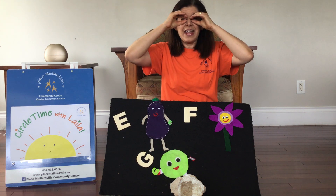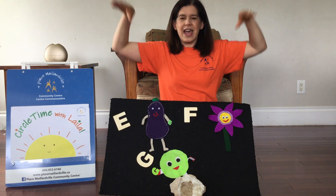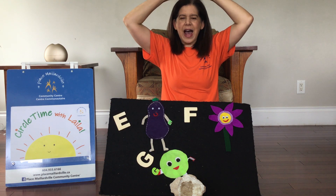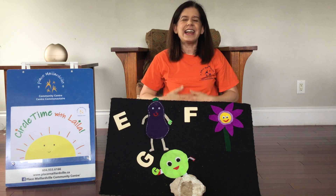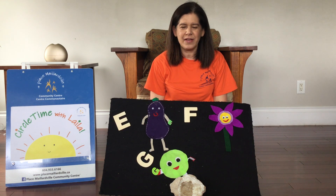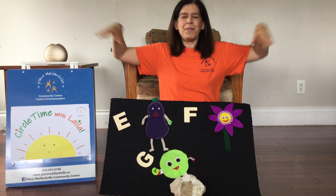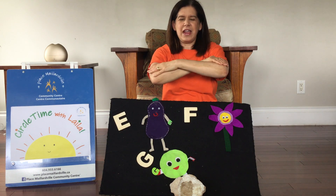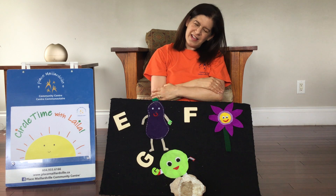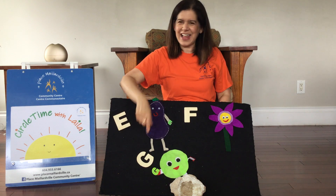One more time. Small glasses. Here are grandma's glasses and a small hat. Big glasses. Here are grandpa's glasses and a big hat. Here is grandpa's hat. This is the way he folds his arms and takes a little nap. Very good. That was the letter G.